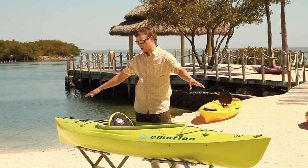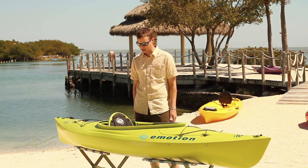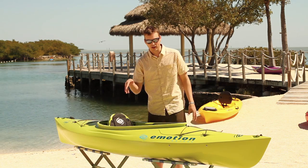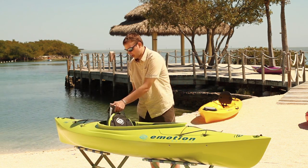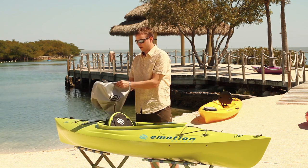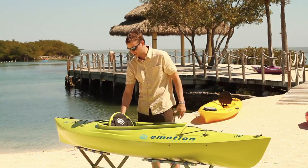Carry handles bow and stern, and also deck bungees bow and stern, so you have plenty of on-deck storage. If you need to store a little bit more, you can access the bow compartment right through the cockpit or to the stern. Every Glide also offers an inflatable flotation bag that's secured to the stern so you can add even more flotation for safety.